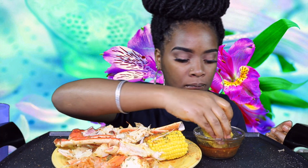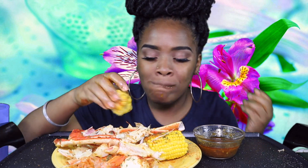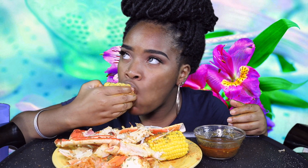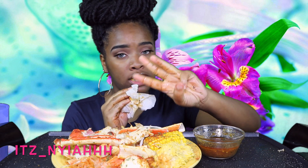I have a lot of good videos in store for you guys, so just stay tuned because you don't want to miss. If you have not already, follow me on Instagram — my Instagram is ITZ underscore Naya with three H's.